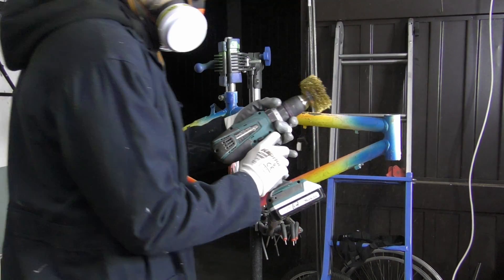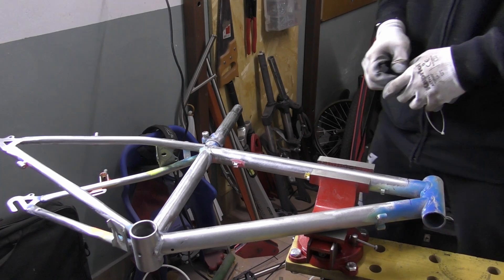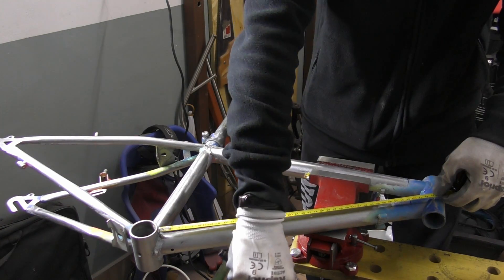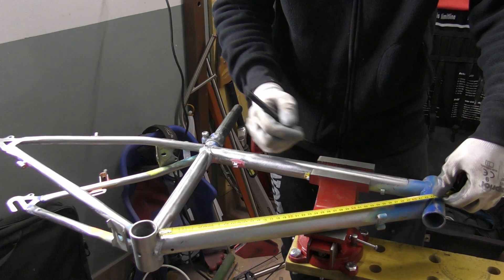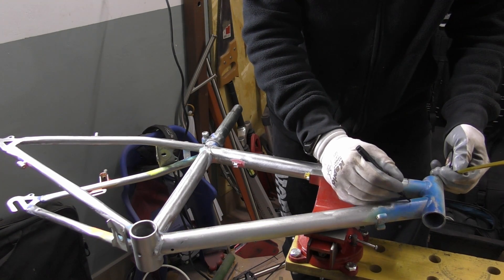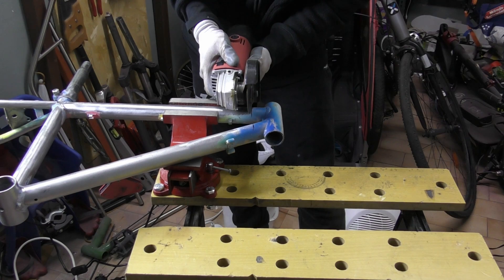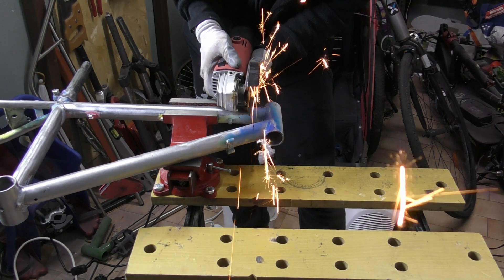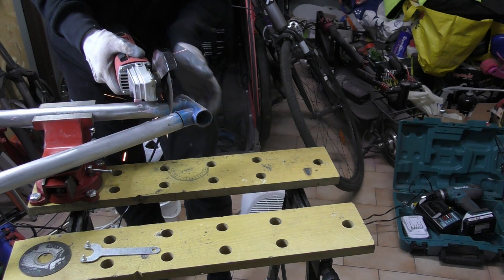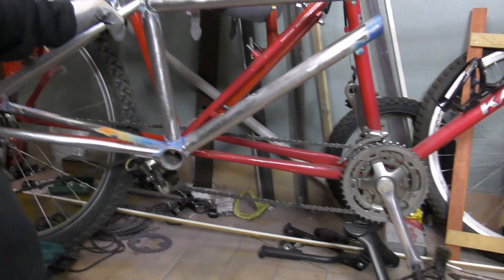Let's measure the bike where the cut will be placed, because I need to cut the bike frame at the marked point. Here it is — let's cut it. And I'm repeating myself, but wear gloves, mask, and glasses, because it's very dangerous.